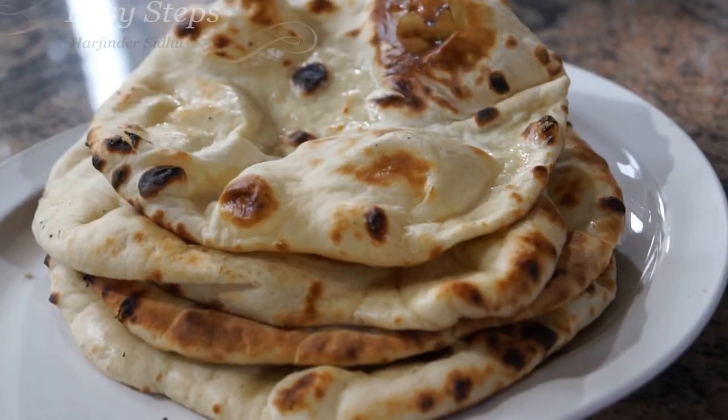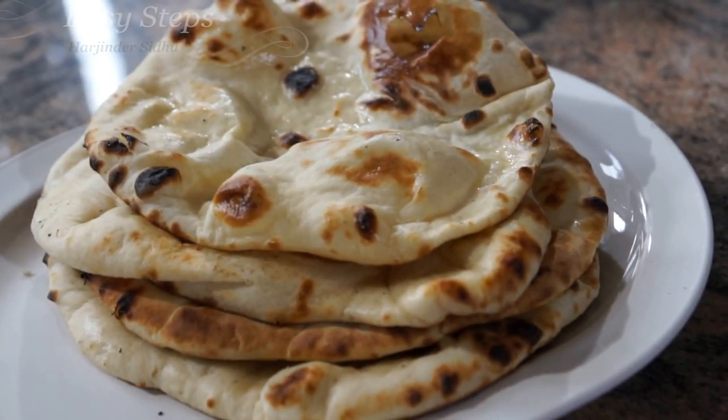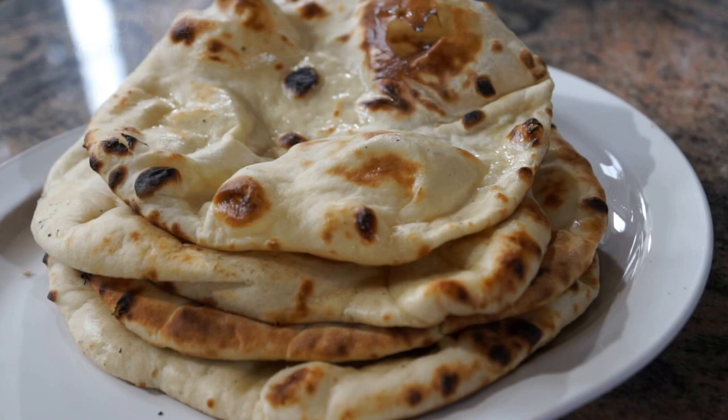Our kadai kulchas are so easy and simple to make, and they are so tasty and delicious. Please try it and I hope you're going to like it. If you like it, please make sure to like and subscribe to Easy Steps Cooking for more mouth-watering recipes. Thank you, bye bye!